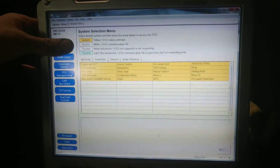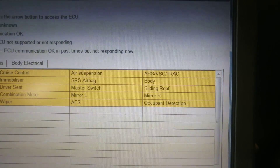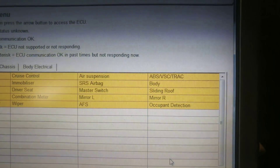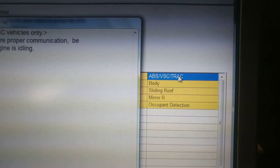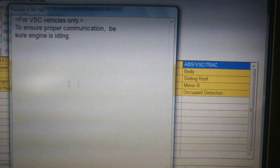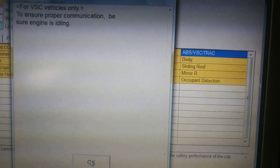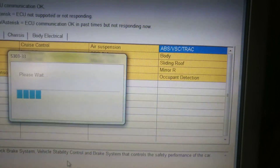We're going to go to where it says ABS — the top one: ABS VSC, Vehicle Stability Control. Go ahead and double-click on that. If you're doing VSC vehicles only, ensure it's idling. We're not going to be checking the VSC, so the ignition key is in the on position. That's about it — please wait.